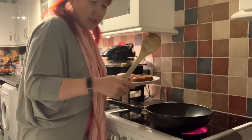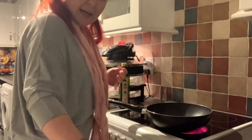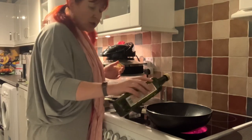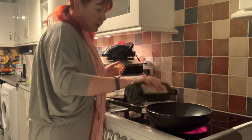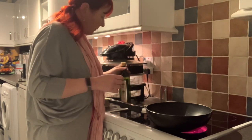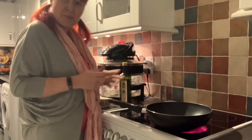Once the sausages are cooked, pop them to one side, add a little bit more oil — at this stage it's just olive oil — and that will heat through nicely. Then you can add the onions and the mushrooms.